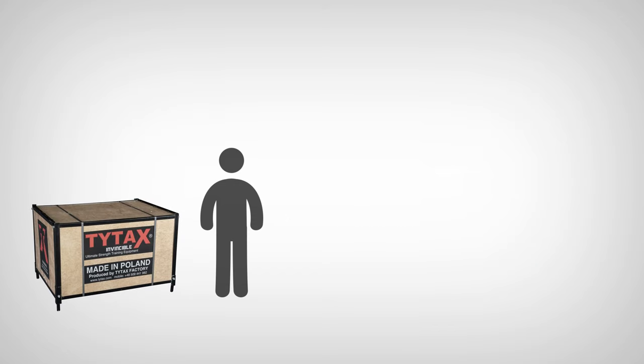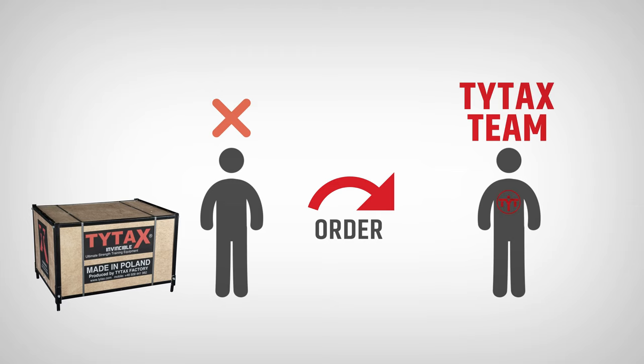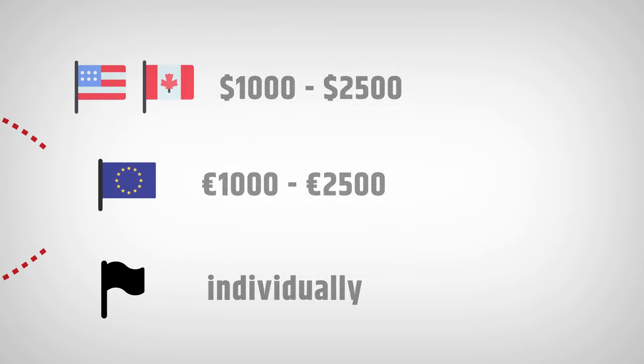If you feel you are not able to assemble your machine, you can order our company to do it for you, especially for our biggest models like T1X, T2X, and T3X. The cost of the assembly service performed by our company is based on your location.